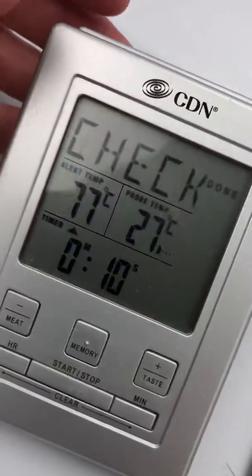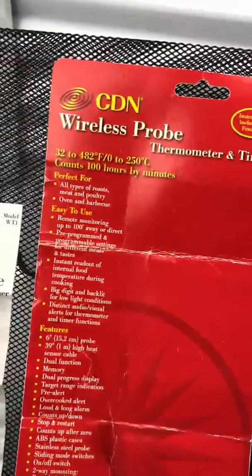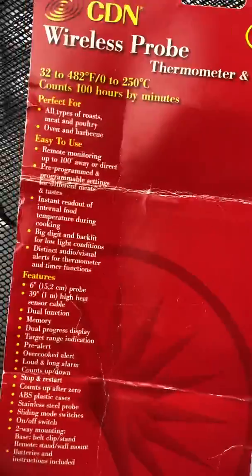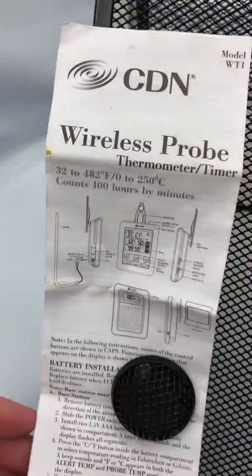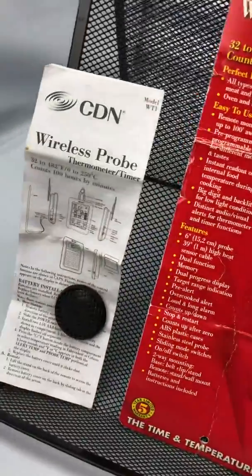The timer is going off — it says to check it. I will shut it off. It does come with the original box and also has the instruction sheet. I will take some pictures of the rest of this for you. Thank you so much for watching.